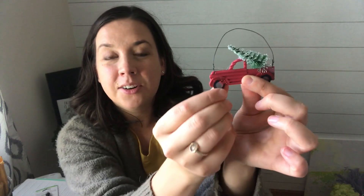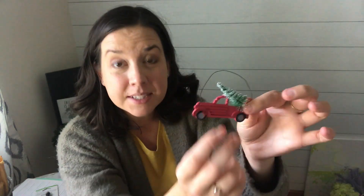Hey there crafty friends, it's Amy from thecrazycraftlady.com. I've got a brand new craft for you today that was inspired by the tiniest of things. How cute is that little Christmas ornament? I got these recently at my local Dollar Tree. It's early October so they're out in stores now. I am absolutely obsessed with red pickup trucks at Christmastime and decor and crafts. Come craft with me and see how I transformed these little ornaments into a cute little Christmas wreath. Let's get making.